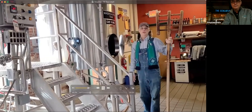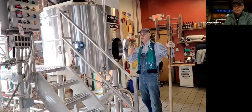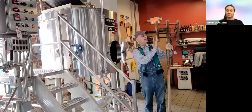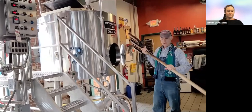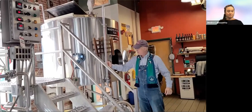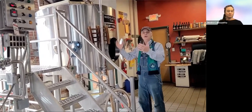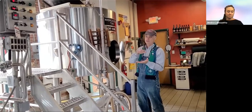Welcome to the brew house of the Schlafly Tap Room in downtown St. Louis. This is where the magic happens, and it has for 29 years now. Just have to explain a few things so you know about the brewing process. This is the mash rake, mash paddle. We designed it from the Master Brewers logo, and we actually use it to stir the mash in the mash tun here. Picture a huge bowl of hot cereal that we have to keep stirred up.